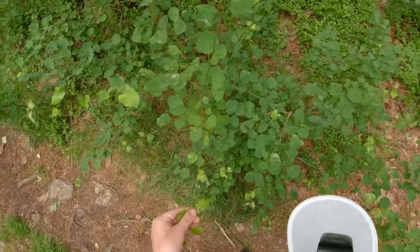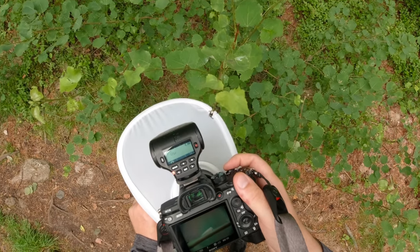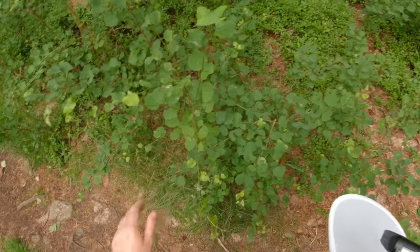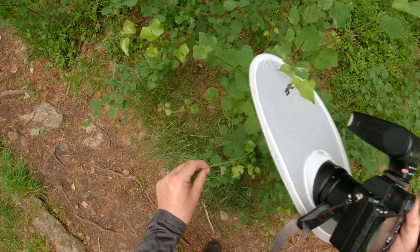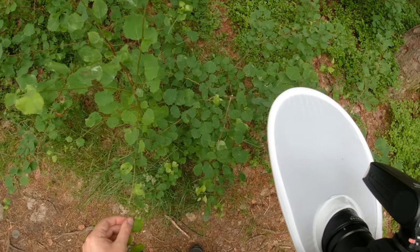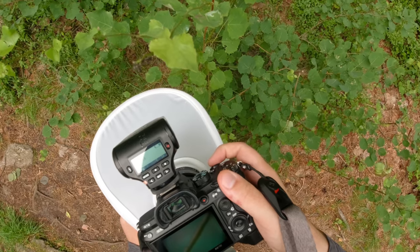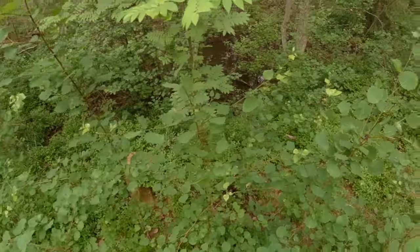Oh, here we have a leafhopper — a bit bigger one. But he doesn't want to be in the picture. Or does he? All right, I'll leave him alone. I think I got one good photo — maybe, if it was sharp.